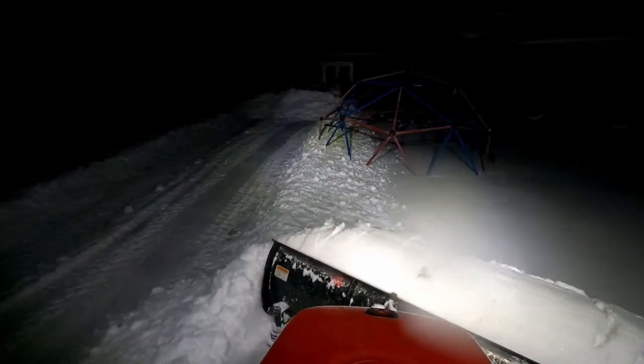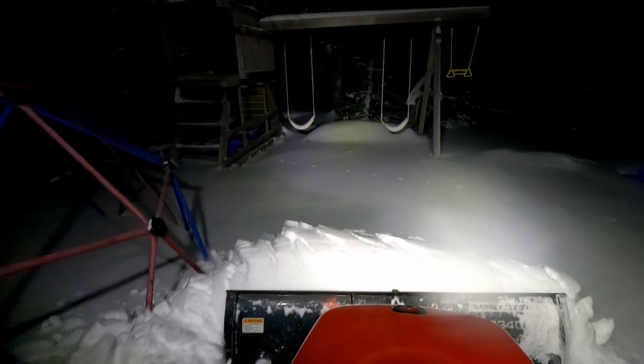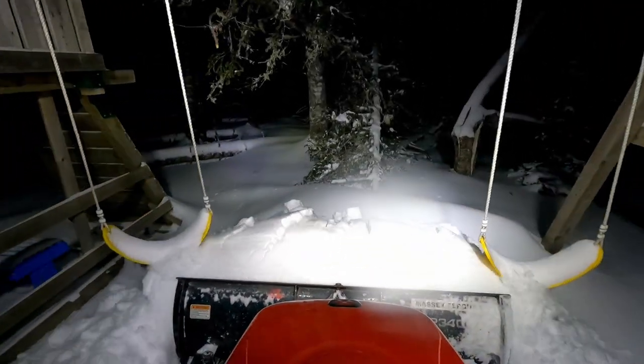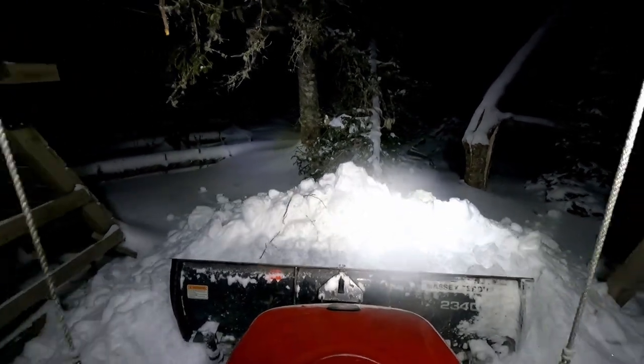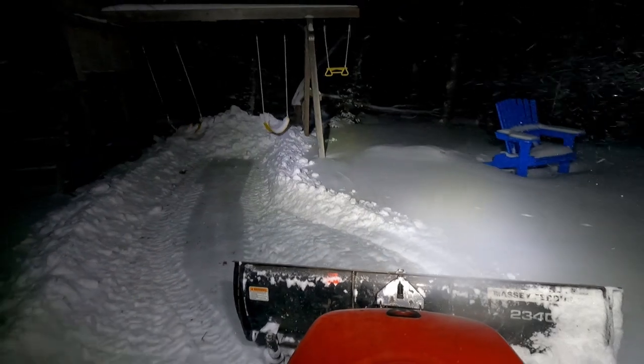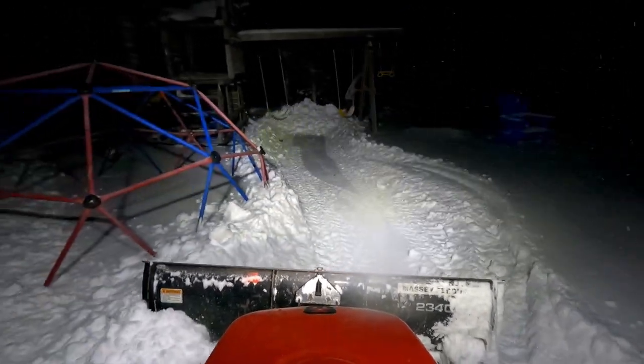So here we're back down by the playset — I think we're headed over down by the fire pit, but we're down in by the playset first. I just like to push the snow out of here because that gives me an extra parking place there in front of the playset when we need it.